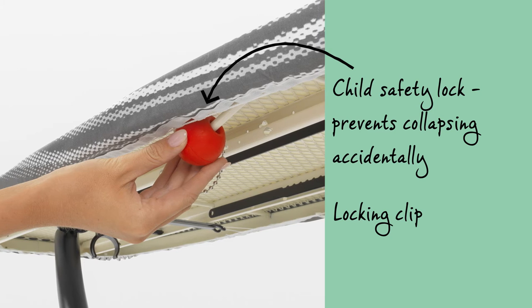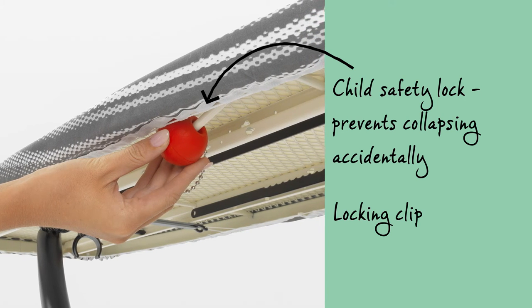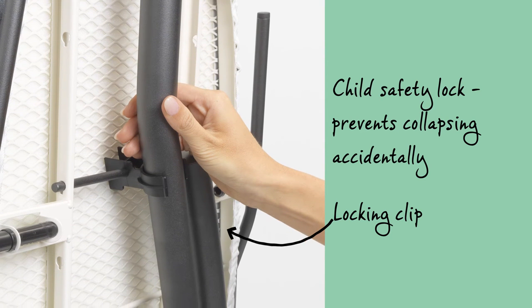The clever ironing table has a safety lock which ensures it can't accidentally collapse — a must-have product when you have young children. Plus, the frame lock prevents the ironing table folding out when that isn't your intention.